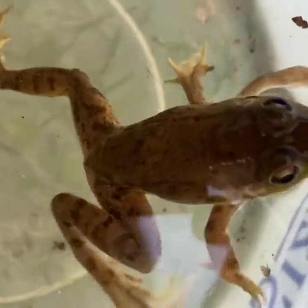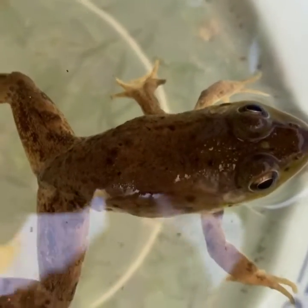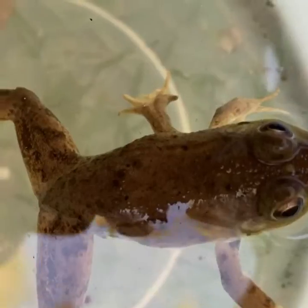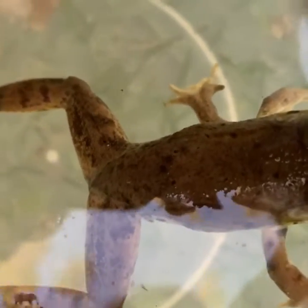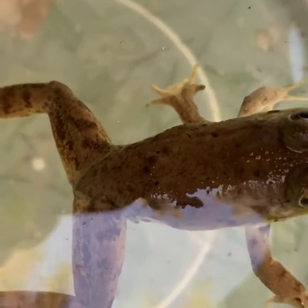I know what this five-legged frog is all about. Is that leg useful? Is that leg moving at all? Is it providing any sort of capability? No, it is not. It is just an extra appendage that has grown off the side of the frog.